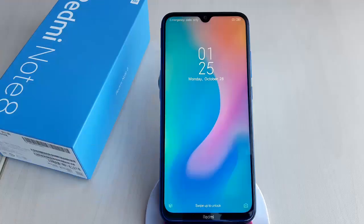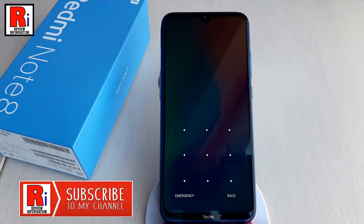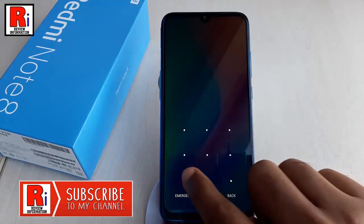You can set up a screen lock to help secure your Xiaomi Redmi Note 8 smartphone. Each time you turn on your device or wake up the screen, you'll be asked to unlock your device, usually with a PIN, pattern, or password.